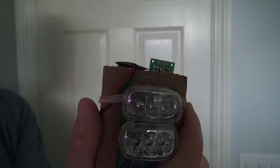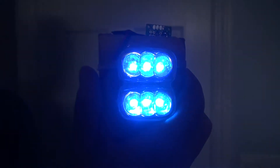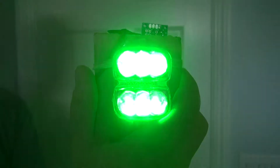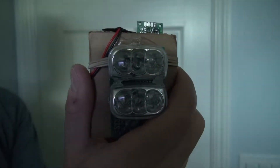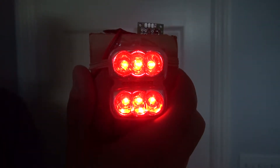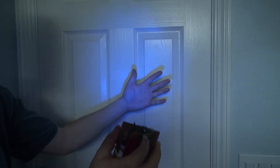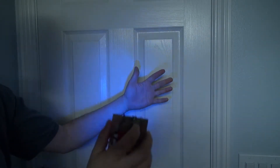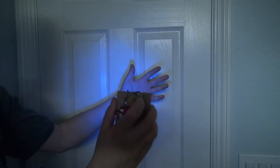And there you have it — your RGB LED flashlight is now done. Let's test it out. Blue LEDs on. Green LEDs. Red LEDs. And there you have it, your very own RGB LED flashlight. Thank you for watching SciTai Tech. I hope you learned something new — don't forget to like and subscribe for more SciTai Tech videos. Till the next one, goodbye.